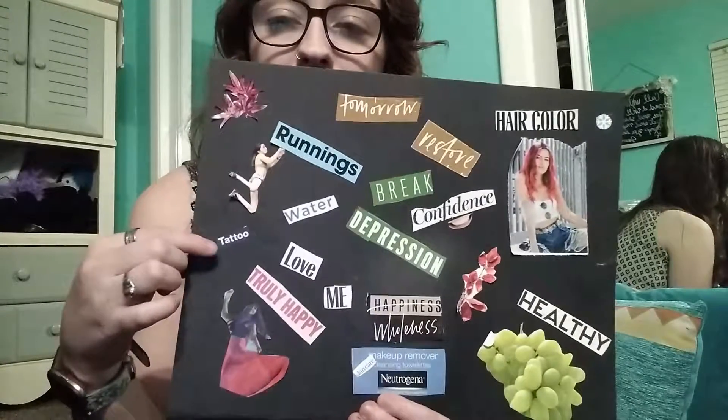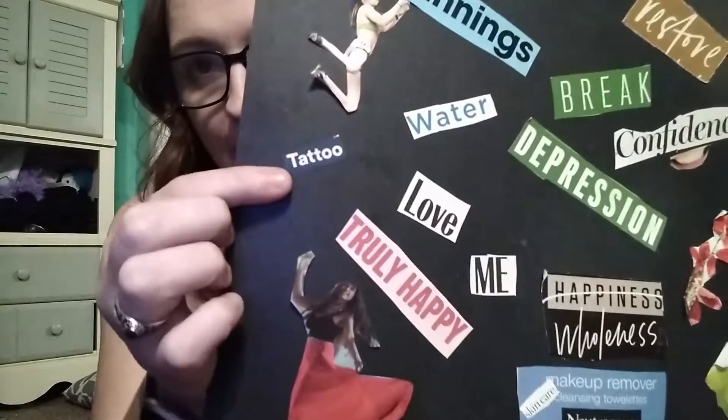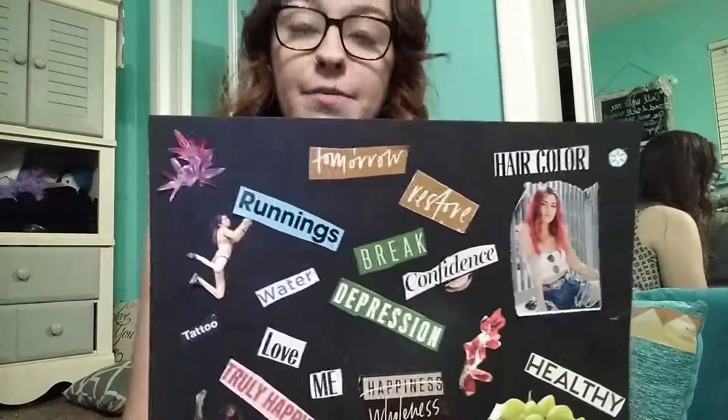Down here in this tiny little print it says 'tattoo.' I have been talking about getting a tattoo for a really long time and I kind of want to do it super small. I would like to get something like Disney, maybe like Mickey Mouse, really small.